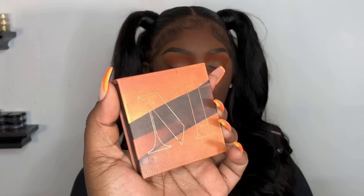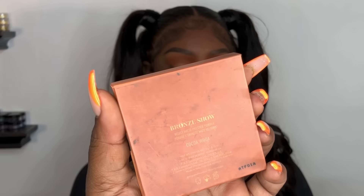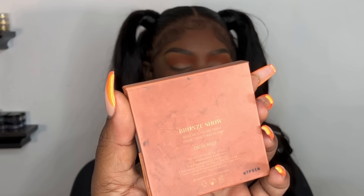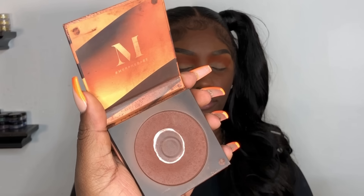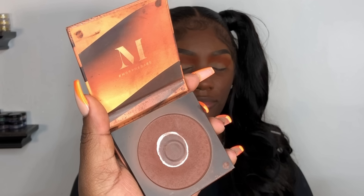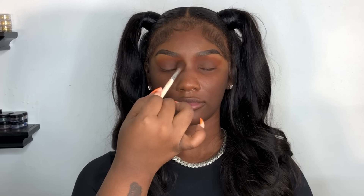Now we're getting ready to smoke it up. We're going in with the Morphe bronzer in the shade Cocoa Wall. I love Morphe bronzers — you can also use a bronzer from their 8D Morphe palette; use the darkest one. This is a smoky brown look, so you will be using two shades — one lighter and one darker. I just pat that on her lid and blend it also towards her eyebrow area.